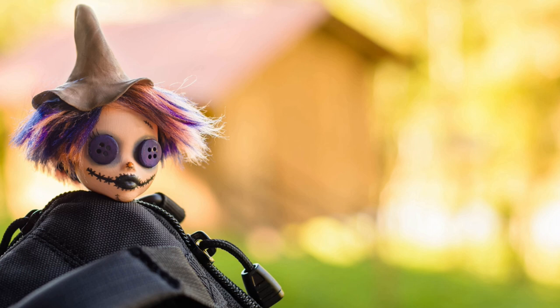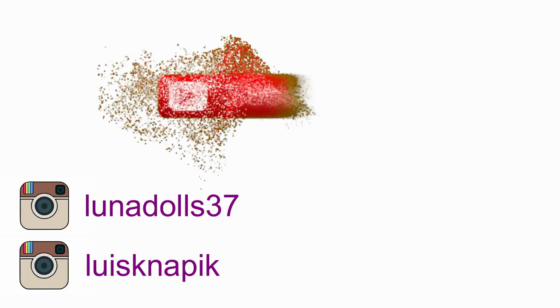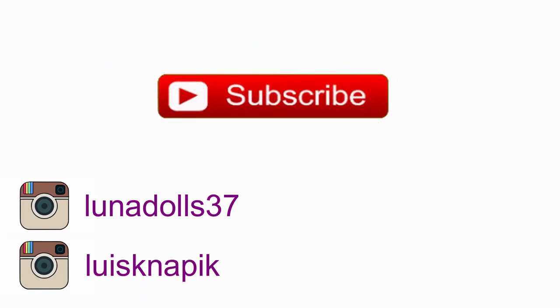So guys, if you enjoyed the video and if you are interested in following my work and my growth, subscribe to my channel, like the videos. I will try to upload a video every week, and I hope my English also improves during this. Thanks for watching. Bye!